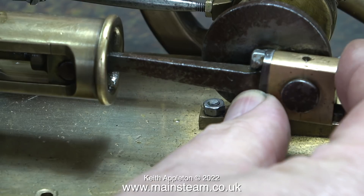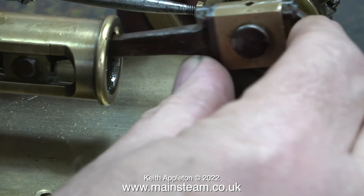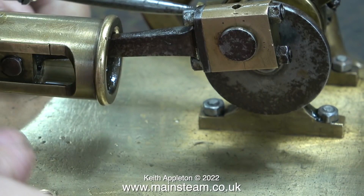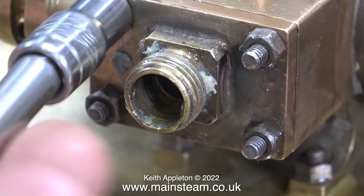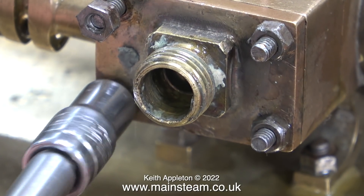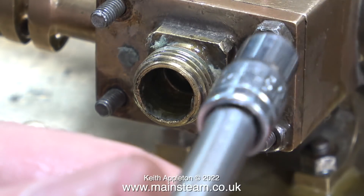Looking at the amount of play on some of the components - the big end for instance - it really does need adjusting. This is not going to be a rebuild; I'm going to repair this engine so you won't know that it's been repaired. I'm not going to polish it up or clean it, because the patina - whatever you want to call it - is quite important on an engine of this age, however externally rough it may look.